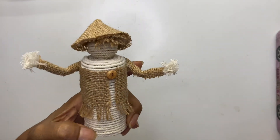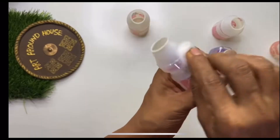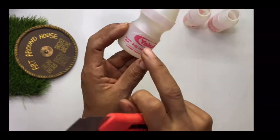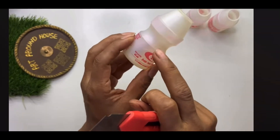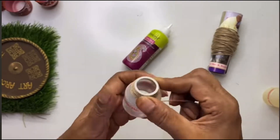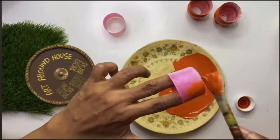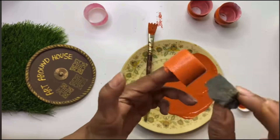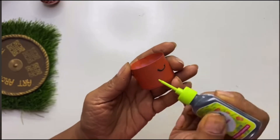The next decor is made using Yakult bottles. Remove the prints on the bottles using either nail paint remover or turpentine. Now cut the bottles using a cutter. We will stick jute thread on the entire top part of the bottle using fabric glue, and paint the bottom part using acrylic color — I'm using terracotta color here to go with the jute color.